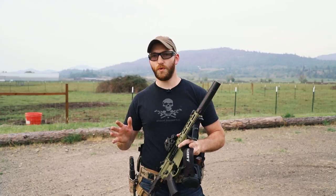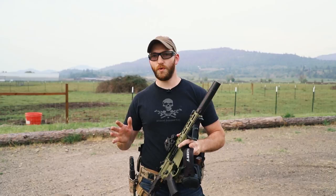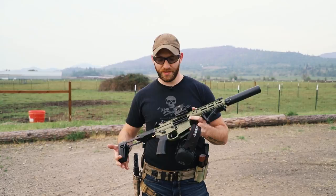Overall, great cans. Even on short-barreled guns, they run super well. These things are a blast to shoot and make shooting more pleasant, more fun, and much less intimidating to new shooters. It's a great tool to have and it's something that I definitely recommend. I'll see you next time.